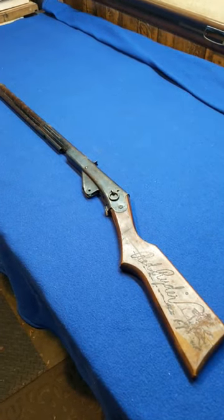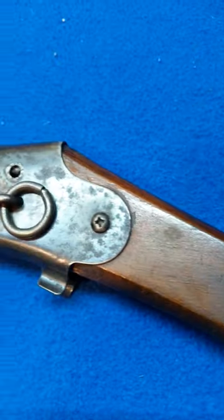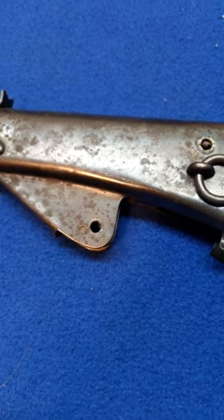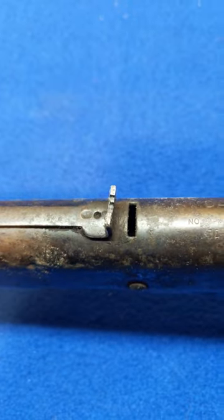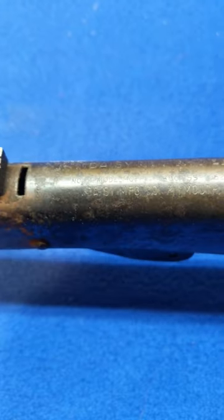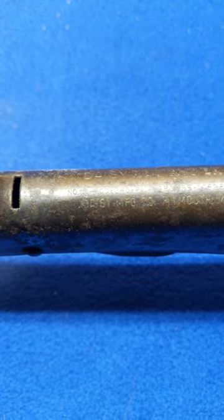Resto my Daisy with yet another derelict Number 111 Model 40 Red Rider. Good imprint. A little bit of a crack in the stock. It ain't got no trigger, it ain't got no lever, it ain't got no spring anchor. Here's a shot of the roll stamp — yep, she's a Model 41. Number 111 Model 40.